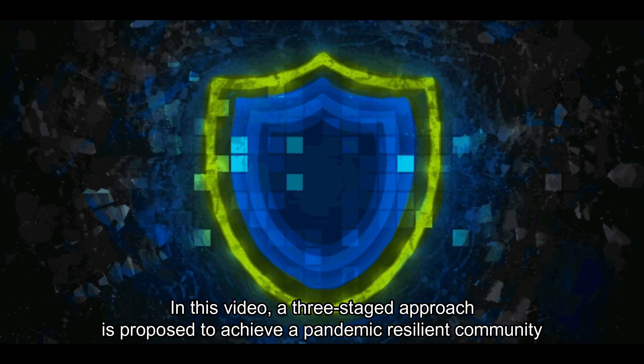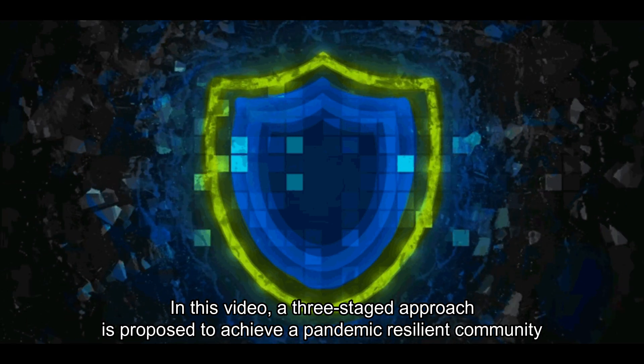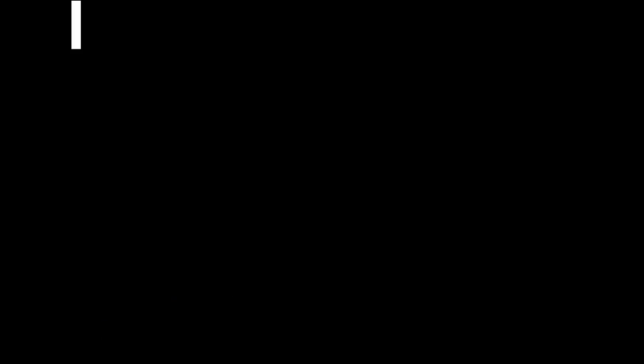In this video, a 3-stage approach is proposed to achieve a pandemic-resilient community.